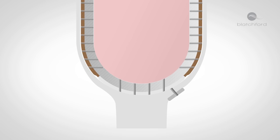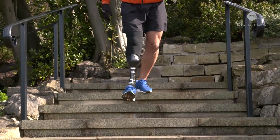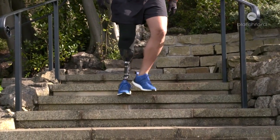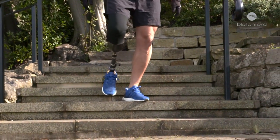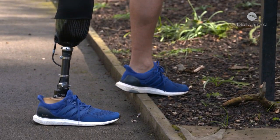The Echelon VAC combines the benefits of an elevated vacuum system with a hydraulic ankle. It's lightweight, has a low build height, doesn't require batteries, and is quick and easy to fit. You get all the advantages of a hydraulic ankle, which reduces the stump-socket interface pressures.